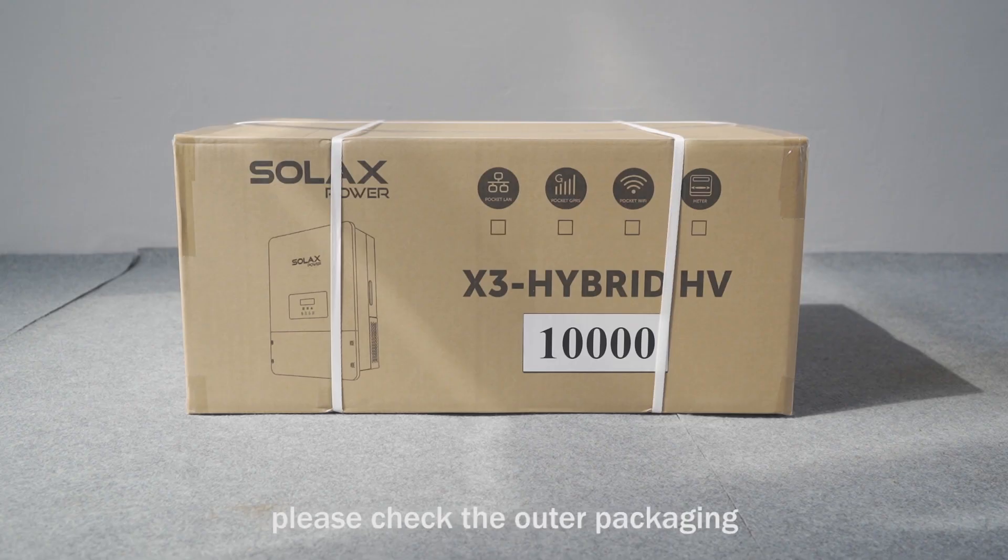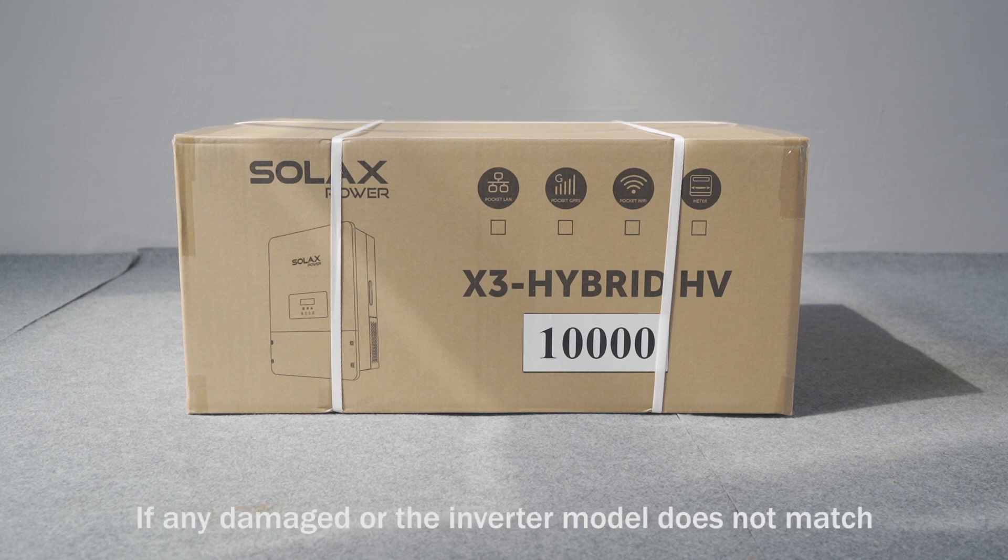After receiving the inverter, please check the outer packaging. If any damage is found or the inverter model does not match, please contact the dealer or installer.